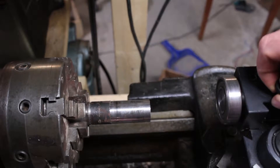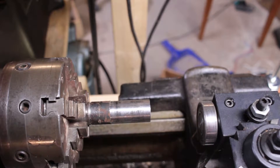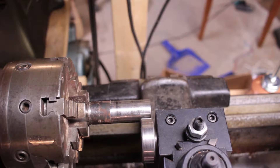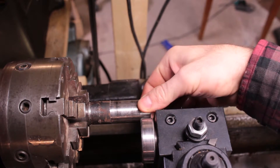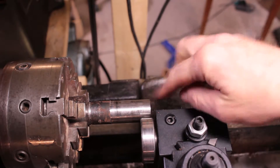I came up with a different idea. I have this bearing that mounts on the tool post of my lathe, and it goes right there against the piece of steel, and the wire gets pinched between the two of them, and it just crushes the insulation and helps it peel off.